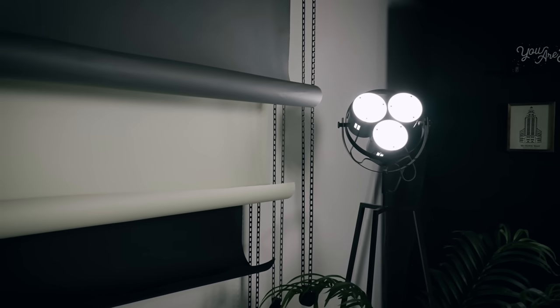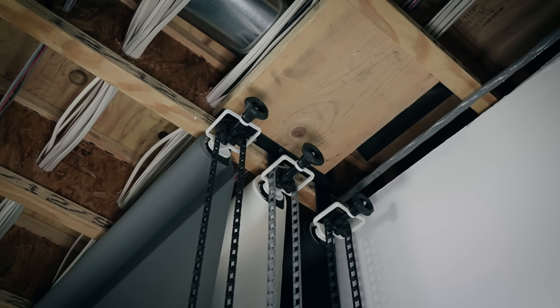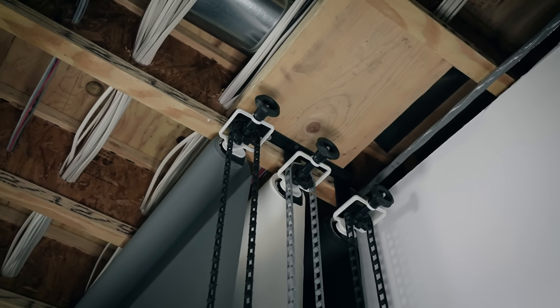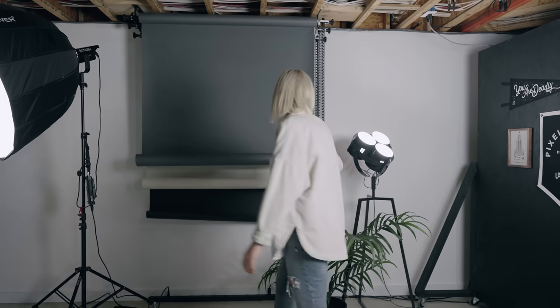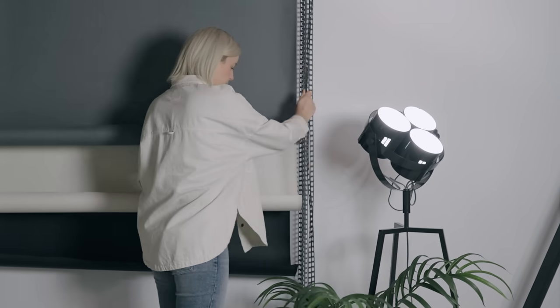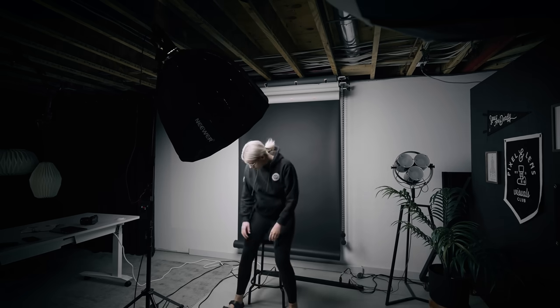We added some backdrops here on the ceiling — these are Impact backdrop rollers, linked in the blog post. The paper backdrops are from B&H. We got black, a creamy gray, and a dark gray, and we can move them up and down super easily. If we want to shoot any product photography or a headshot, everything is easily set up so we don't have to break out a backdrop stand. The whole wall here is painted white, so once those backdrops are up if I need a big white wall to shoot against, we have it.